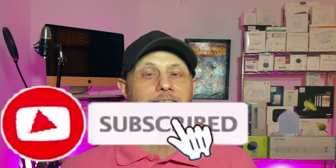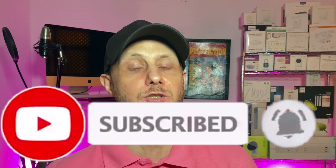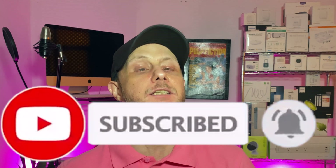Greetings Internet, it's Dustin again with my HomeKit Home, bringing you all things Apple HomeKit from product reviews to news to how-tos just like this one. So if that's something that you're into, go ahead and hit that subscribe button and the bell notification so you don't miss out on any of our new videos as soon as they're released.